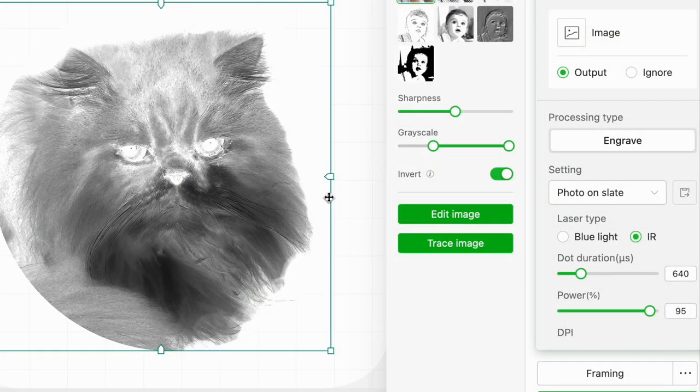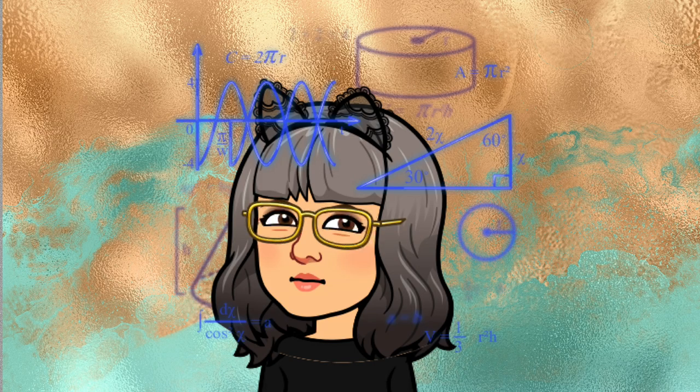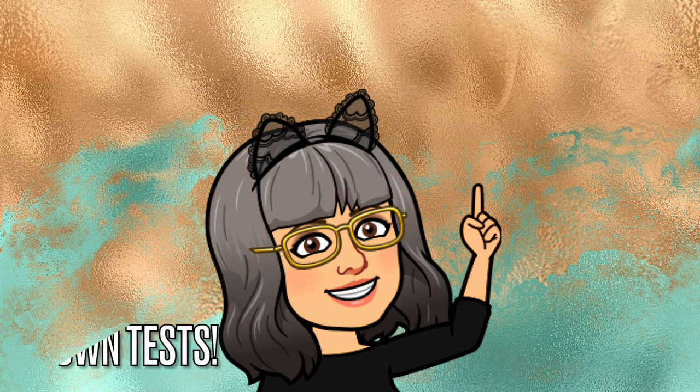Before sending the image to the laser, I spent quite a bit of time playing around with the parameters until I was satisfied that the engraving would have enough detail. I pushed the sharpness up to 100 and tweaked the grayscale until I was happy with the way the picture looked. I'm using the infrared laser on my F1, and the settings that worked for me were: dot duration 750, power 95%, 700 DPI, and I used the bitmap mode BEA.